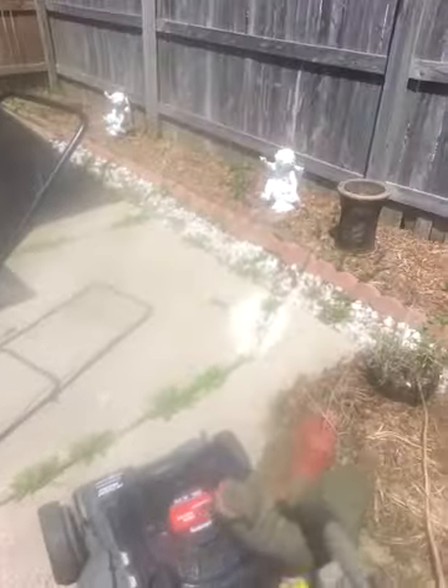Alright guys, now we're going to just simply start the 775 Echo and do some blowing. I know Asheri's been wanting to see the blower, so I'm going to go ahead and head out to the front.